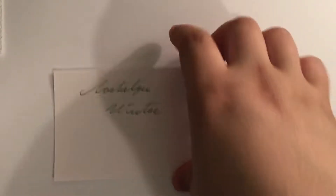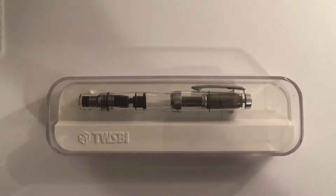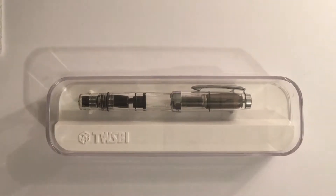So what am I reviewing for you today? Why, none other than the Twisby Diamond Mini, retailing for somewhere between $55 and $60, probably more like $60. This is a pen manufactured in Taiwan, I want to say — I'm probably wrong, someone will correct me.